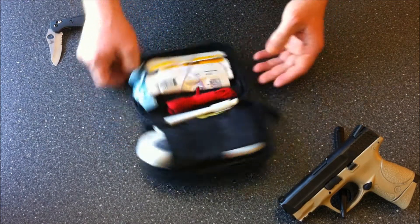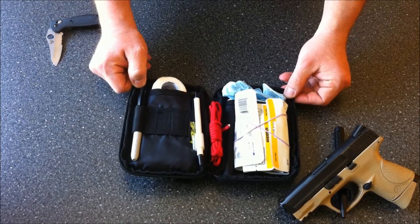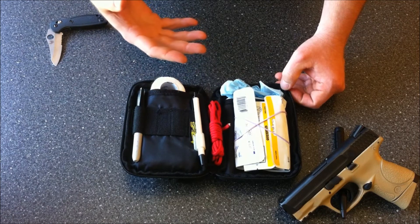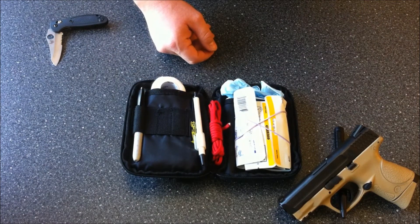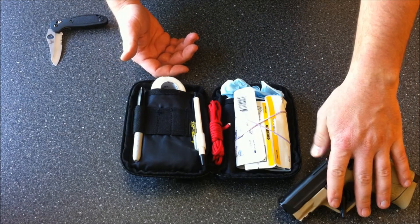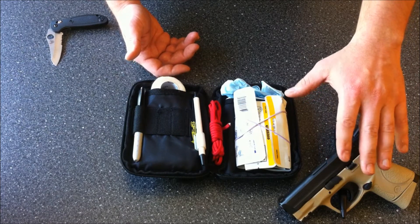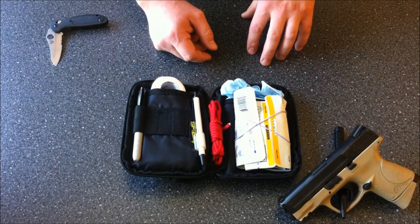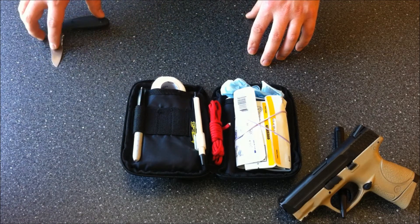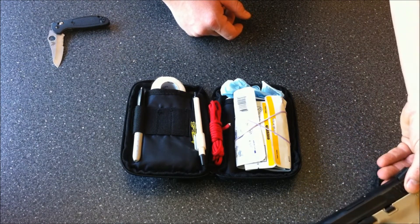Nothing in here is rocket science or trauma surgeon level — it's pretty basic. The idea of the kit is just to start the ball rolling on stopping blood loss from penetrating trauma. So if you have an accidental discharge, been involved in a conflict, been assaulted with a weapon, or struck by a sharp instrument such as a knife or a shank.